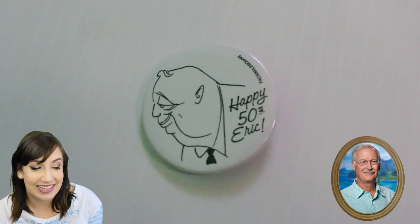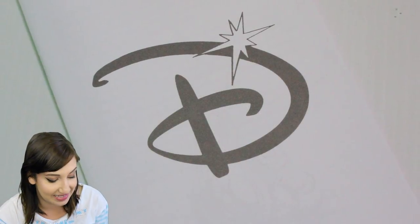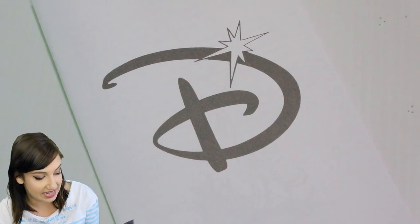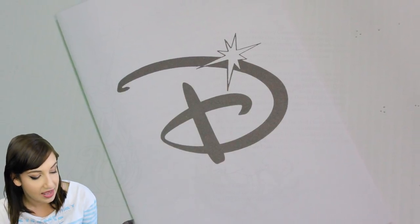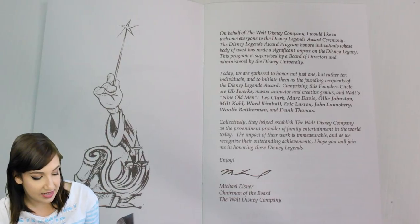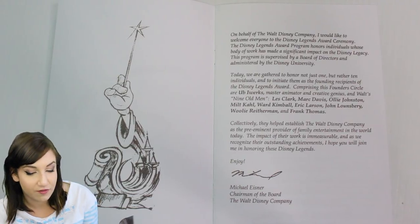This button celebrates Eric Larson's 50th year with Disney animation — the last of the Nine Old Men to leave the studio. He retired in 1986. That's crazy that someone who worked with Walt Disney was there until 1986. And last but not least, this is the Disney Legend Awards ceremony program from 1989. Disney celebrated the art of animation and the very foundation for every Disney success by inducting the Nine Old Men as Disney Legends, the company's highest honor in 1989. The ceremony was attended by the four surviving Nine Old Men: Mark Davis, Ward Kimball, Ollie Johnston, and Frank Thomas.